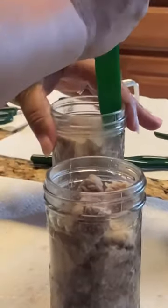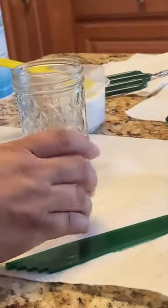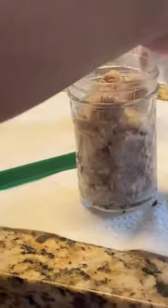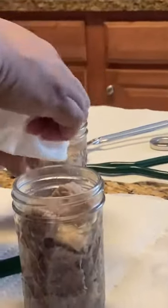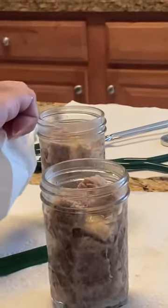Now let's move on to the next jar. I'm going to show you what we'll do with the vinegar. Once we get all of these filled up, we're going to take a paper towel, dab it into the vinegar, and be sure to clean this rim very well. Clean it very well — we're just going to clean that one as well.